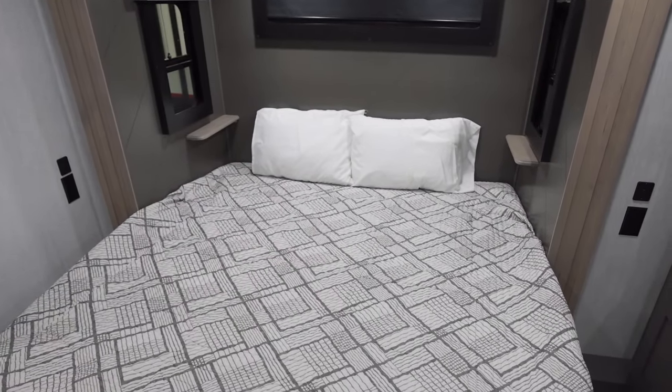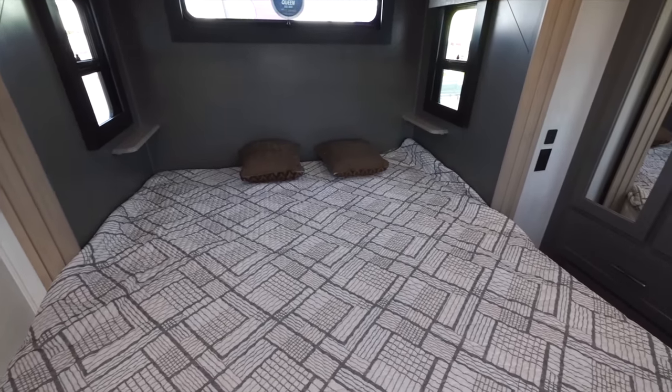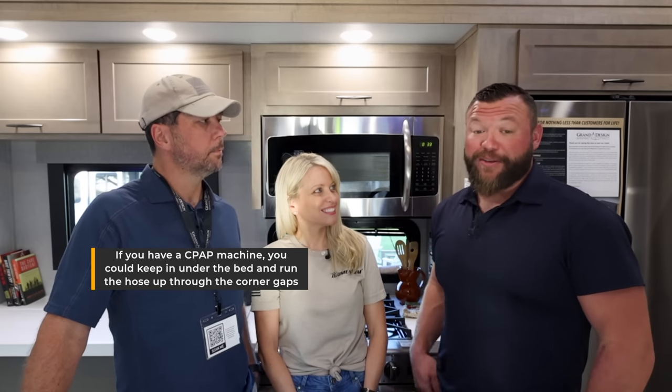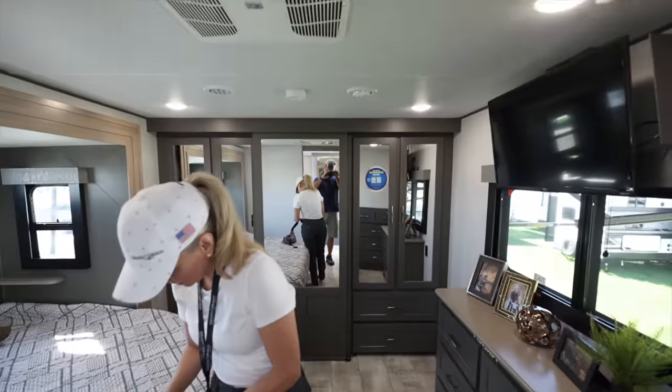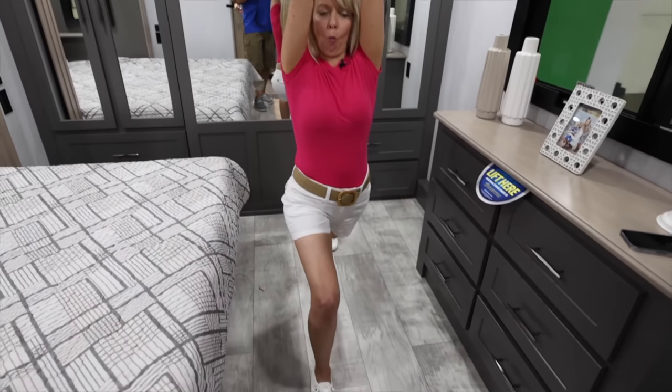People asked about the nightstands next to the bed not having much room on the sides. We didn't mention that it's a king size bed in there - a queen size option will of course give you more space along the sides. These are the same nightstands we've been using for years, with enough room for your phone and a glass of water. We've had the same bedroom setup for five years and we're used to it, and now with all that extra space between the foot of the bed and the dresser it feels so much bigger.